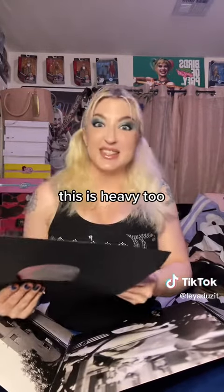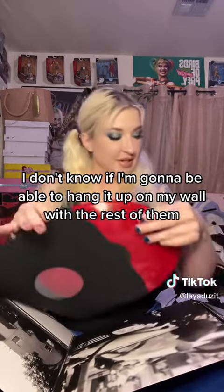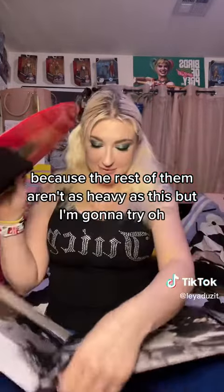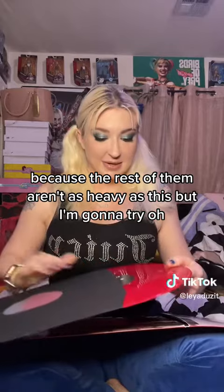Y'all, this is heavy too. I don't know if I'm gonna be able to hang it up on my wall with the rest of them, because the rest of them aren't as heavy as this, but I'm gonna try.